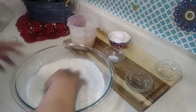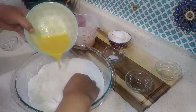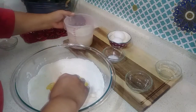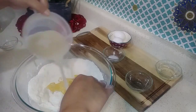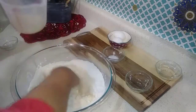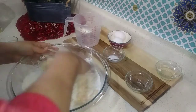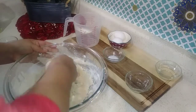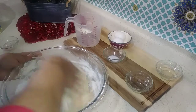I'll be using two eggs — go ahead and whisk those and add them in. Once the yeast starts to activate, you'll start seeing it bubble up on top, so I'm going to go ahead and add it in.